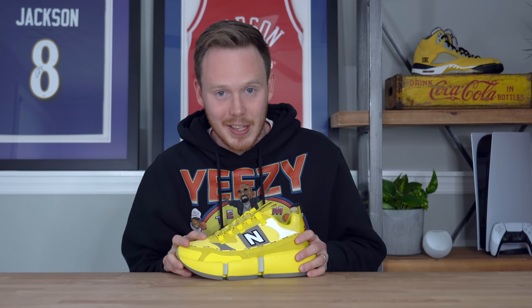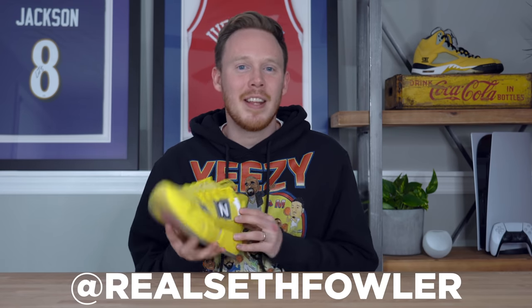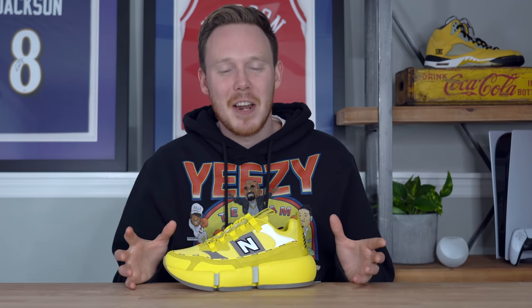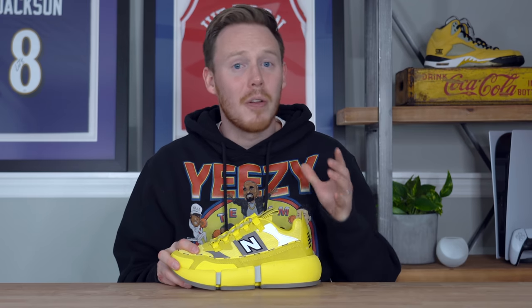Thanks so much for tuning in today. Make sure to hit that subscribe button down below if you haven't yet and you want to see more content just like this. Also make sure to give me a follow on Instagram and on Twitter at Real Seth Fowler. Make sure to enter my PlayStation 5 Digital Edition giveaway — I've got all the links and information you need in the description below.